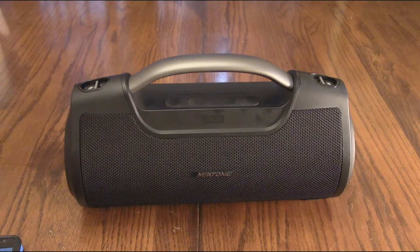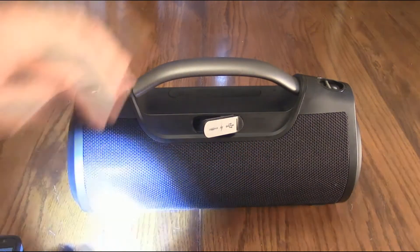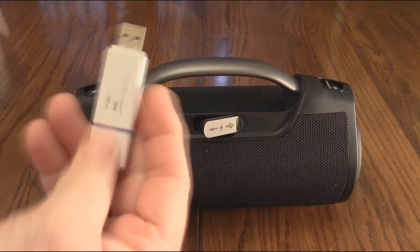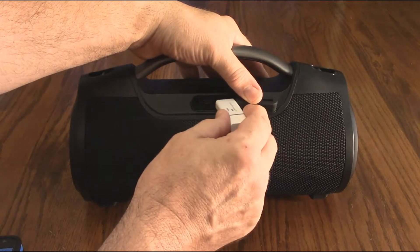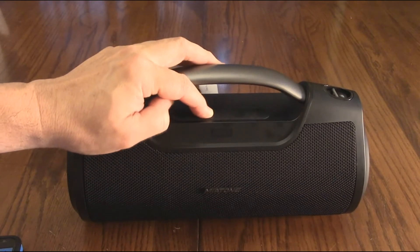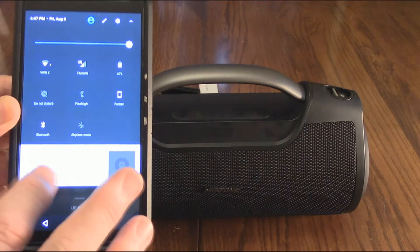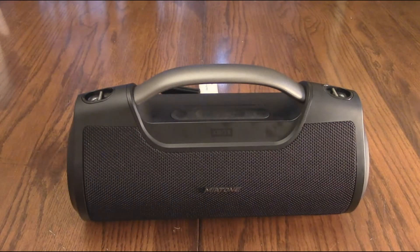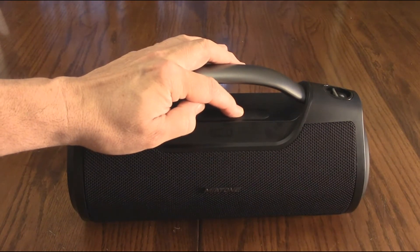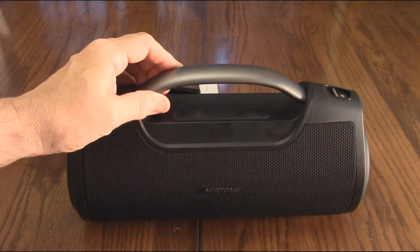It has good sound and good bass — it's shaking my table. Using the back port, there's a USB connection inside. You've got your USB-C, line-in, and USB-A ports. I'm going to plug in a memory stick. Once inserted, it starts playing those songs directly from the memory stick. The Bluetooth is still connected back to my phone, and I can change tracks on the memory stick just like with Bluetooth. You can put your songs on a memory stick if you don't want to use Bluetooth.